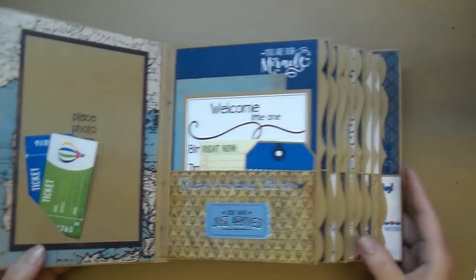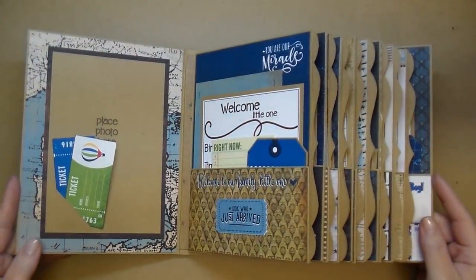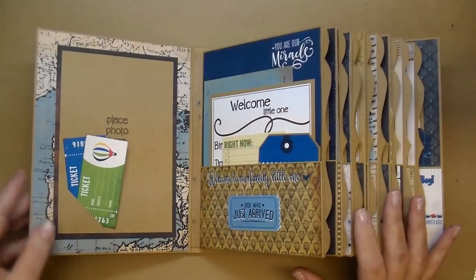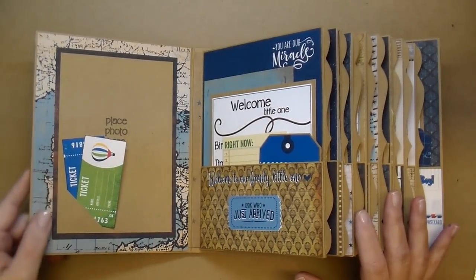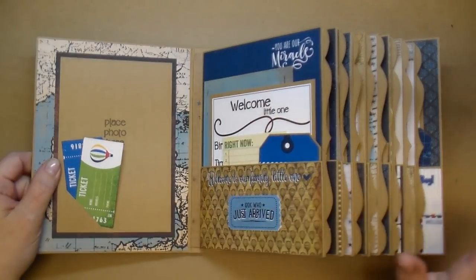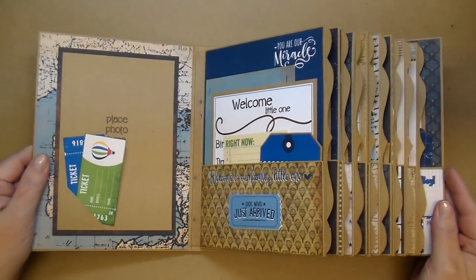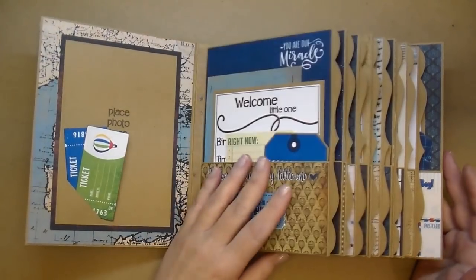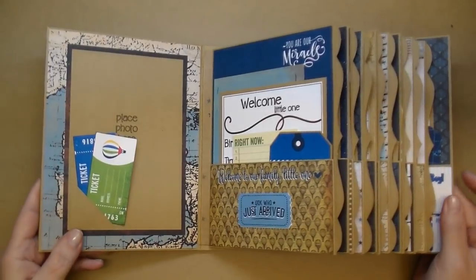This album goes through the entire first year of the baby's life and will hold a lot of photos. What's great about this is you're giving it to a new mom — she can simply add photos, fill out the milestone cards, and that's all she has to do. If she wants to add more journaling, she can. It's a great book to quickly look back through for the baby's first year, and it's really fun to look at.